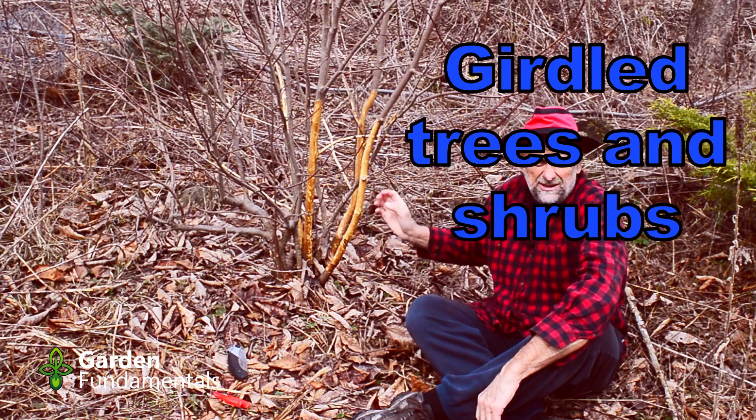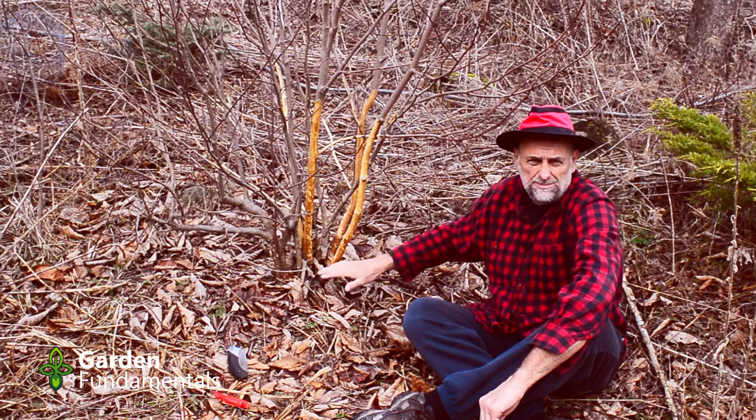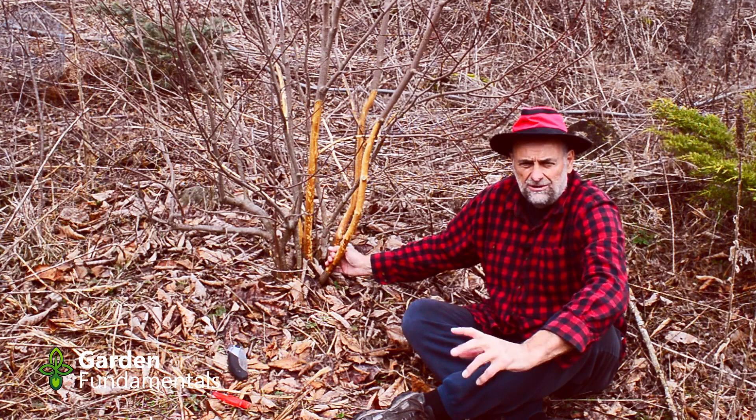Let me give you a little history of this plant. I bought it about six years ago — it's a yellow flowering magnolia. I planted it in fall, and in the spring everything died back down to the ground. I thought it wasn't hardy here, but I didn't do anything right away. I waited, and new growth came up from underground.